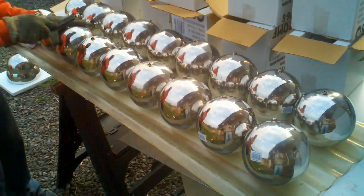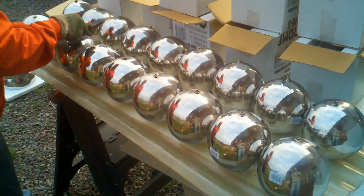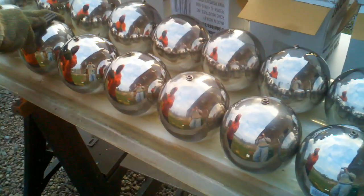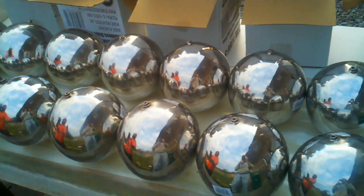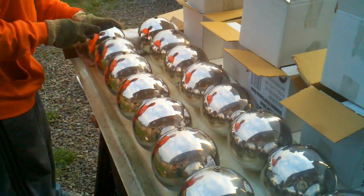We got all the spheres welded up now, at least in this batch. Just cleaning them up now. We're going to be doing the end caps, and it's quite interesting to watch because all those reflections are... Got a lot of spheres.